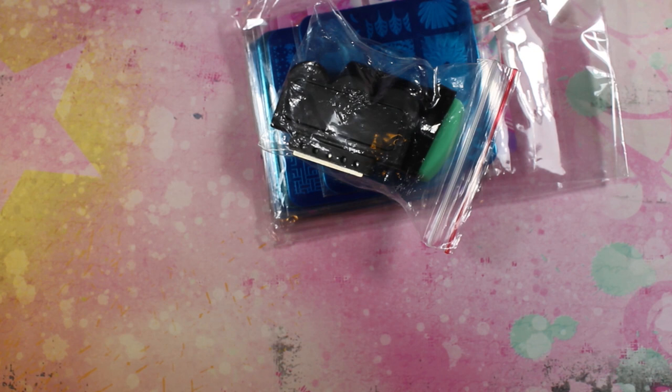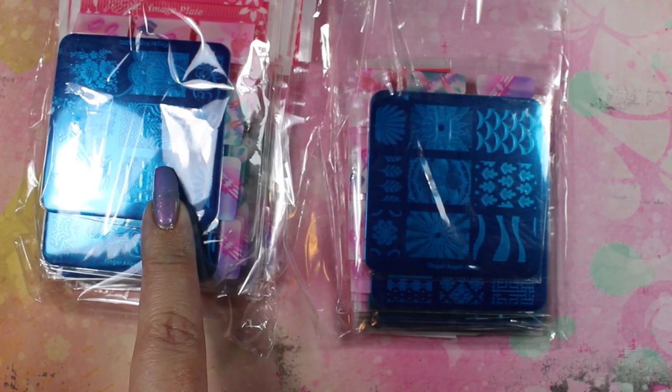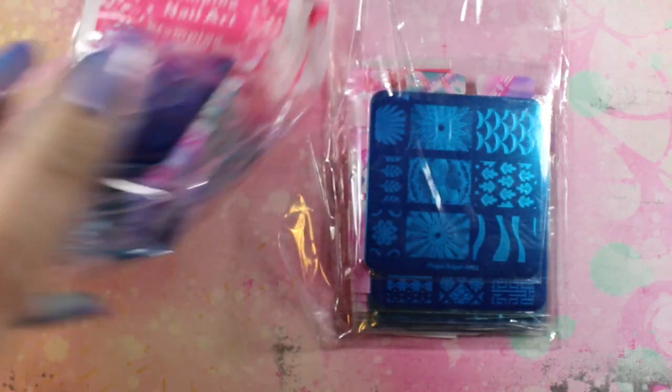If you've been toying with the idea of getting stamping polish but haven't wanted to buy it because it's more expensive than regular nail polish — I have been in that exact same place, and it is totally worth the money. It will save you a lot of frustration.